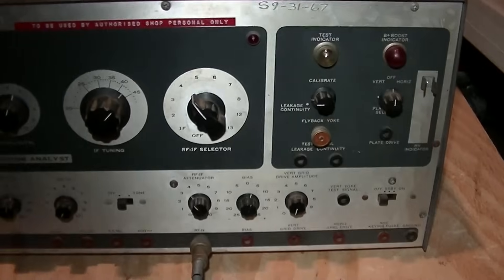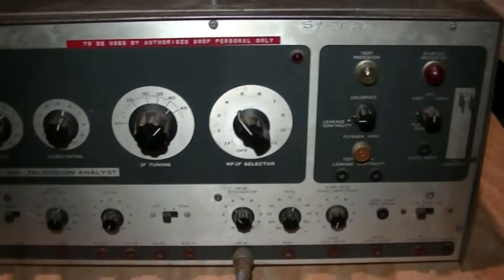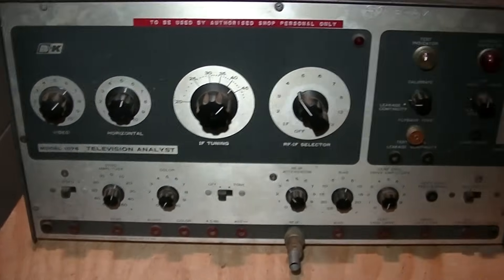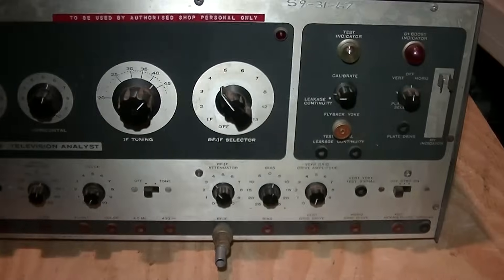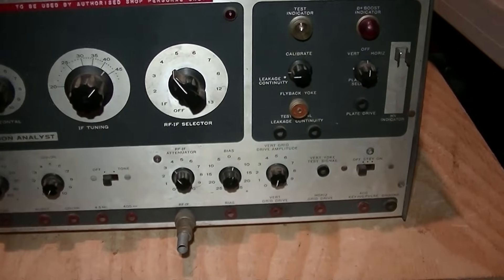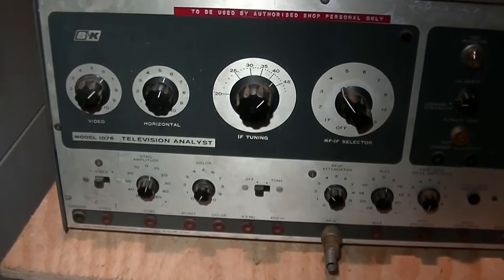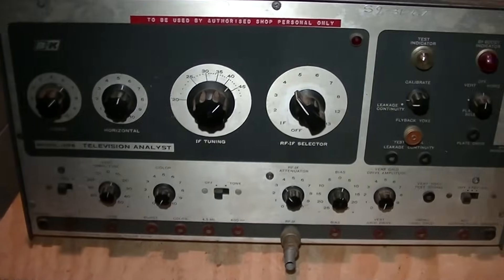I've worked on the 1077 before and used it to diagnose TVs. This 1076 is kind of an all-in-one, early diagnostic tool for color and black and white TVs. It'll put out signals, substitute vertical and horizontal drive, plate drive, grid drive — it'll do all kinds of stuff. None of it really very well, of course. The newer VG91 and its companion are a lot better. But a friend of mine found this.